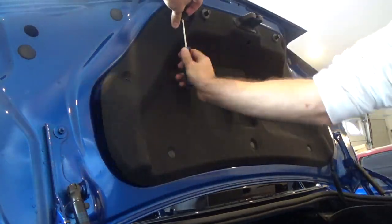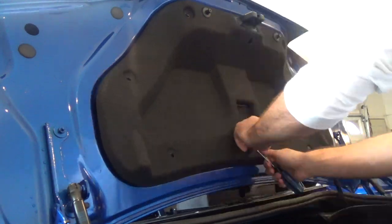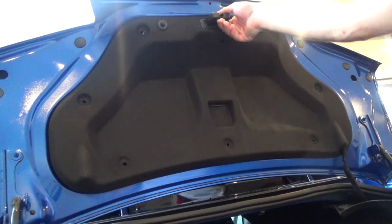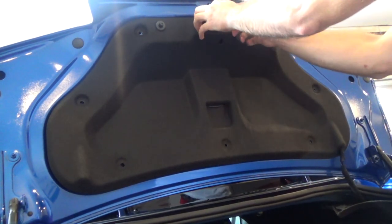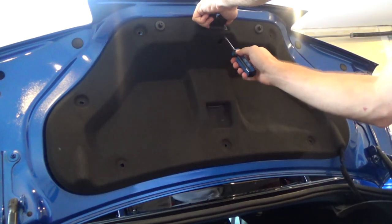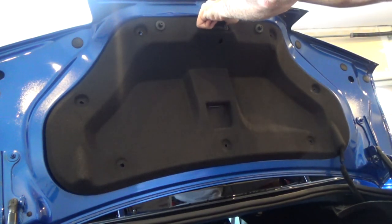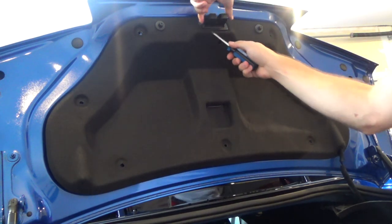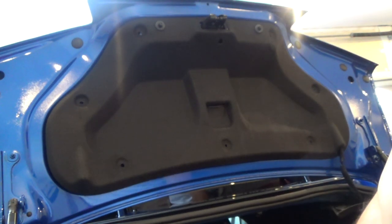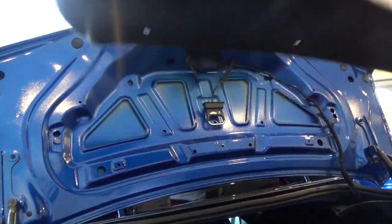First off, we're going to take off all these little tabs right here — remove every single one and take off the top panel piece. Once you get them all removed, you want to remove this little trunk latch piece, which just pops right off. You might need a screwdriver or a pry tool for that. It slides up just like that. Then you want to remove this panel right here and set it aside for now.